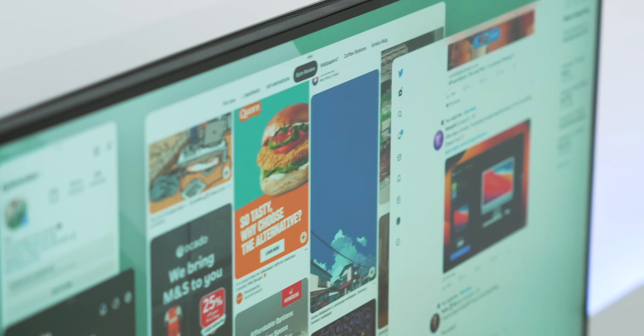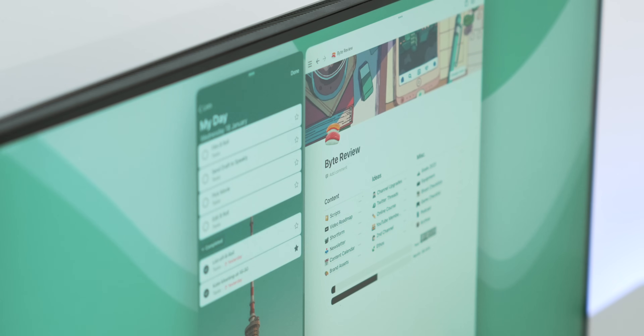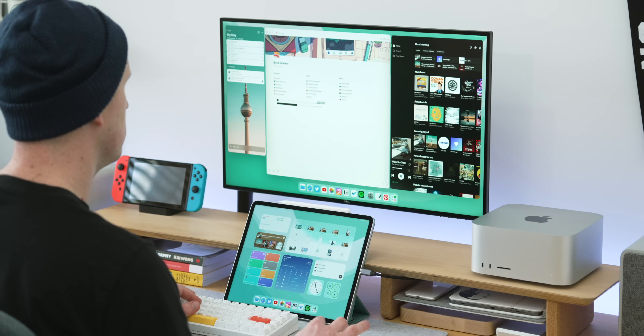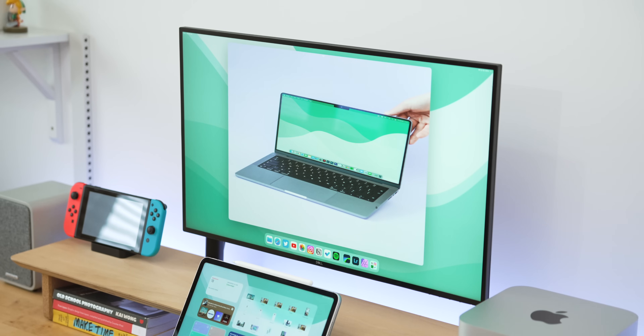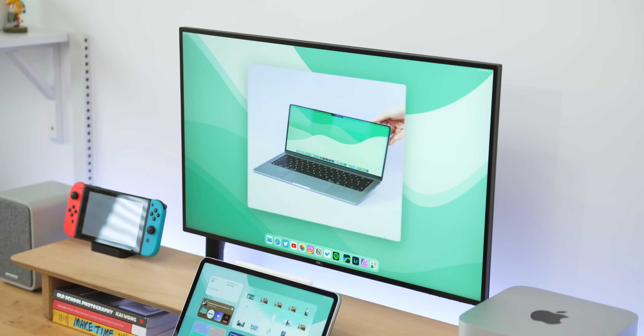Now for the bad points. The thing people will have the most trouble getting used to is that you can't resize windows exactly how you want or place them exactly where you want. While the iPad interface looks like Windows or macOS, the second you start interacting with windows you realize it's very different — they all snap into places and things look odd if you scale them to a size they're not used to.